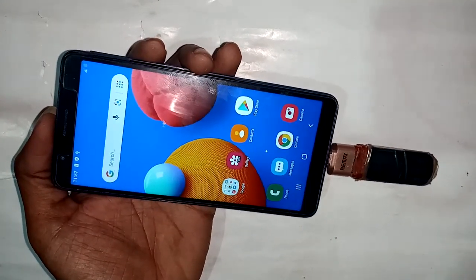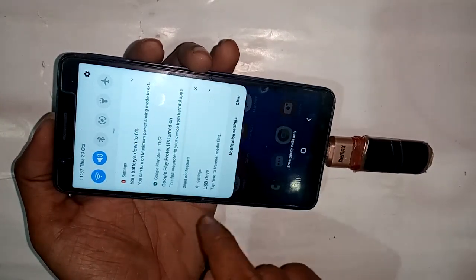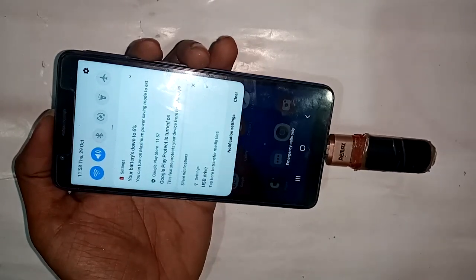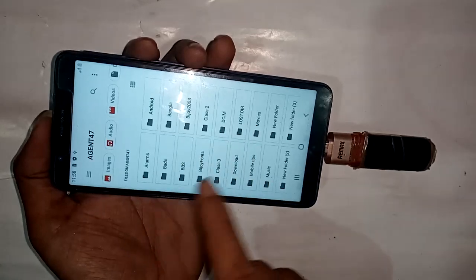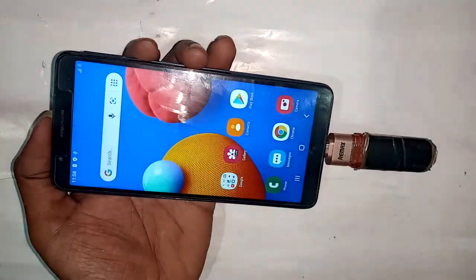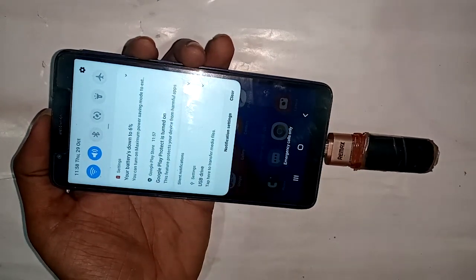After connecting the OTG and pen drive nicely to the phone, wait for a moment. Then when you pull down the display, all the files in the pen drive will appear on the phone. Click on the USB drive option and you can see all your pen drive files.